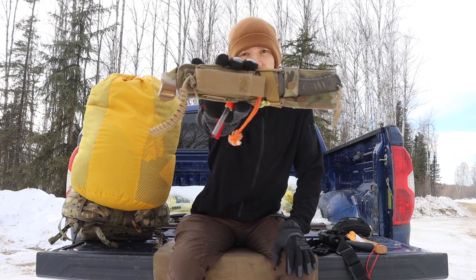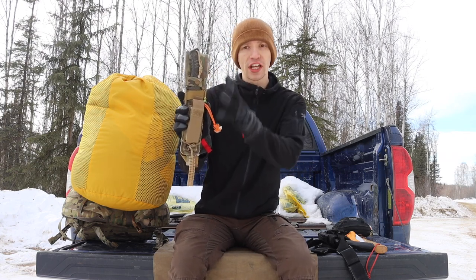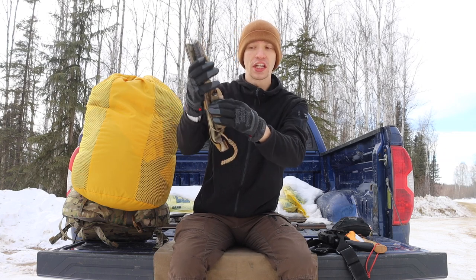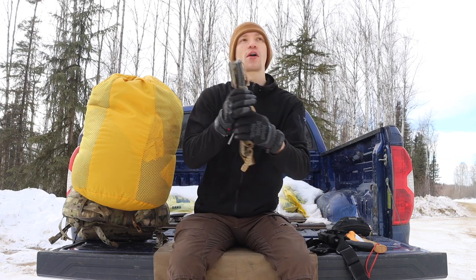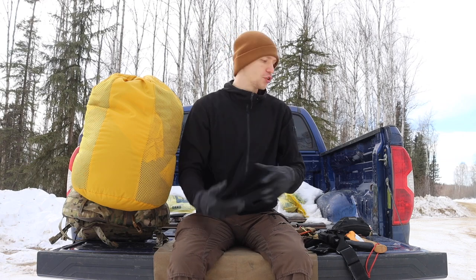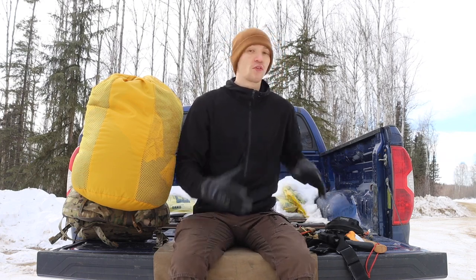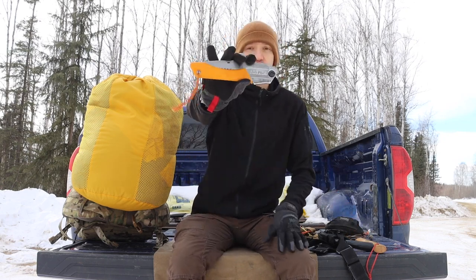I also carry a full survival knife — this is the Chris Reeve Knives Pacific. Alongside it I have a ferrocerium rod and a Leatherman Surge multi-tool, forming my full belt knife setup. This allows a great deal of multi-function and you'll notice the hyper redundancy: there are fire-starting methods in the PSK and also on the knife setup for that reason.